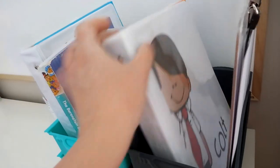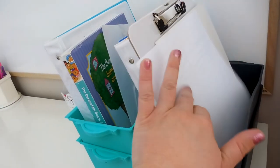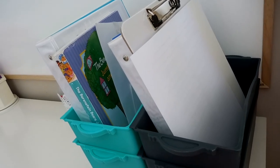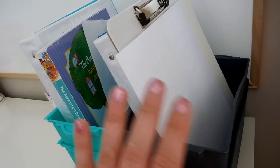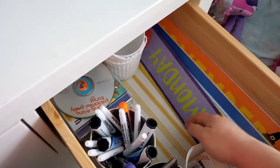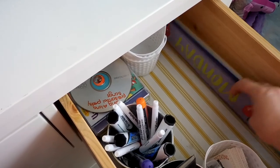In here are just some folders and random papers they can use to draw on. That's what Colt usually likes to do when we're doing school — he'll sit at the table and draw pictures.